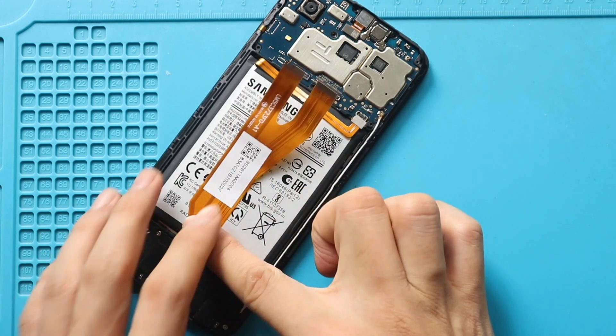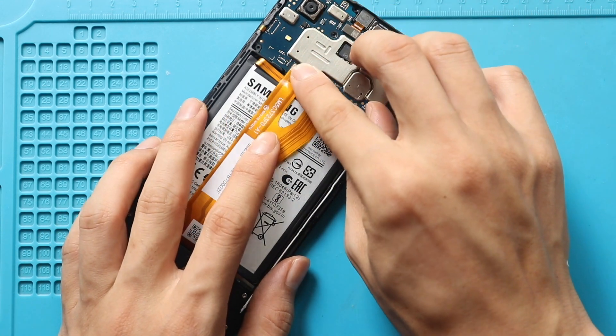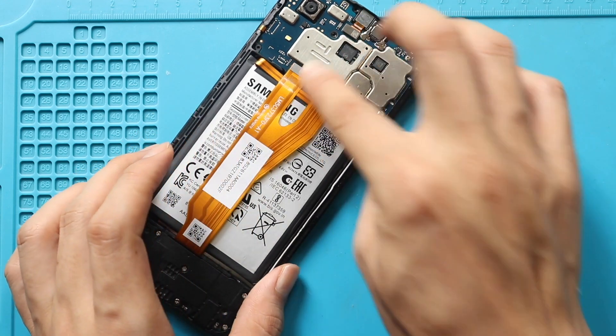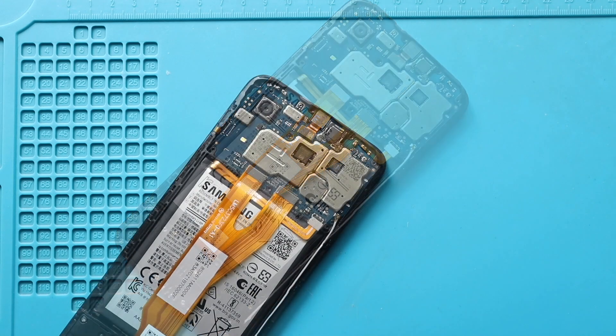Next, secure both LCD plugs to the logic board. Next, secure the battery plug.